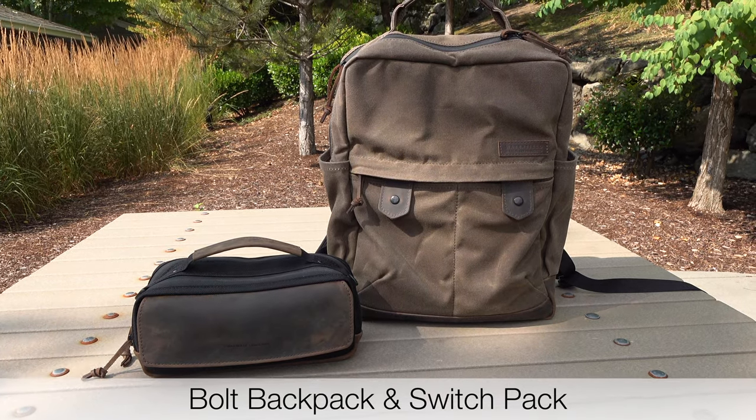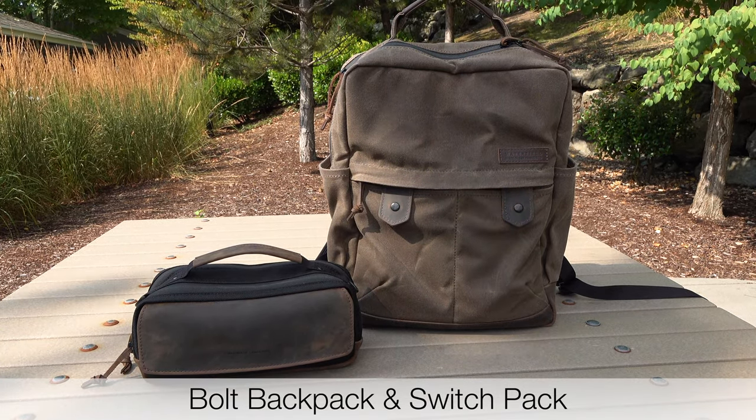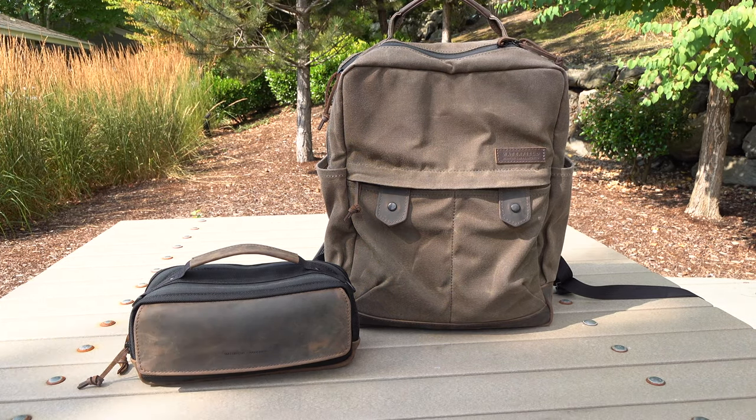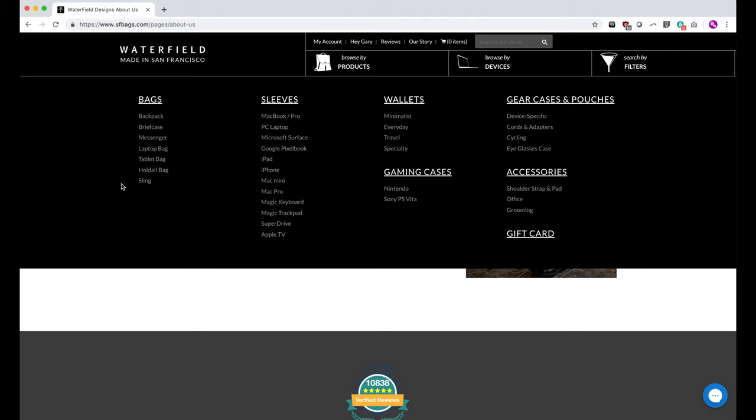The result is really nice looking bags that are durable, long lasting, and even look better with age instead of just falling apart. And they make bags, briefcases, messenger bags, and cases for gaming consoles.